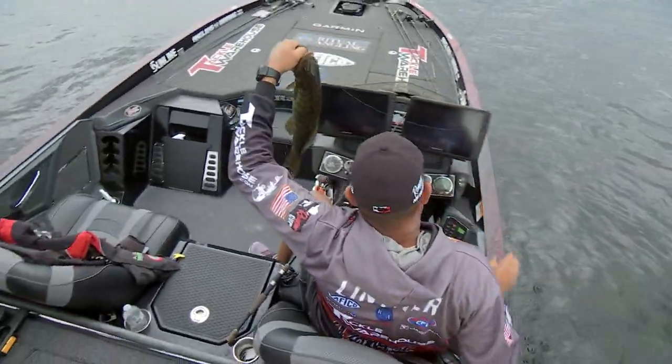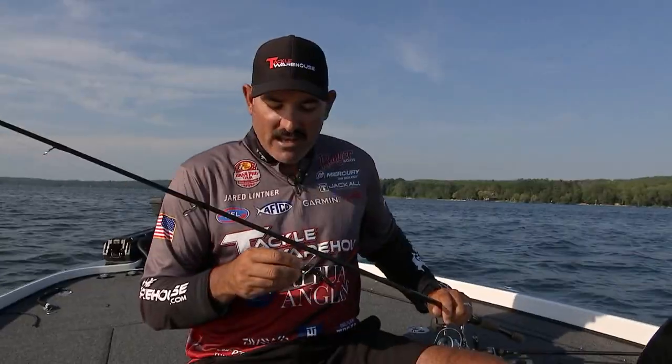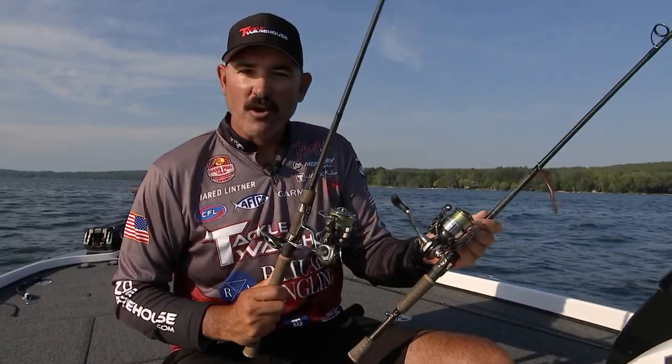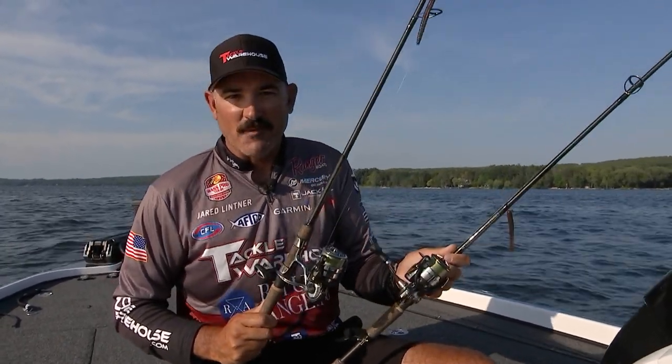Anytime I'm anywhere in this country and the water's pretty clear, I'm going to have a ned rig and a nose hook drop shot, and I guarantee I'm going to put some fish in the boat.